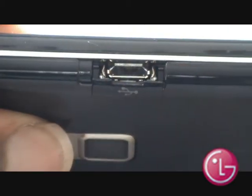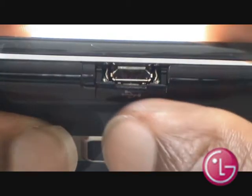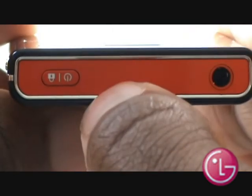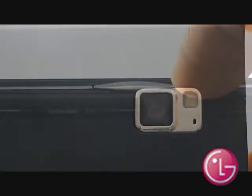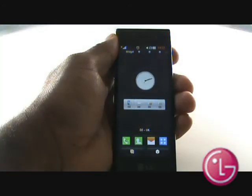Next is your mini USB port, including home and car chargers, data and TV-out cables. At the top, you have your 3.5mm jack to plug in your own headphones. Next to this is your power and key lock button. Along the other side, you have your volume controls rocker, as well as your camera shortcut button. And finally, on the back of the handset, you have your 5-megapixel camera and an LED flash.